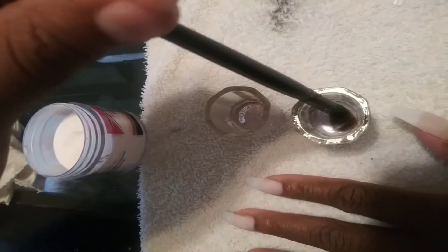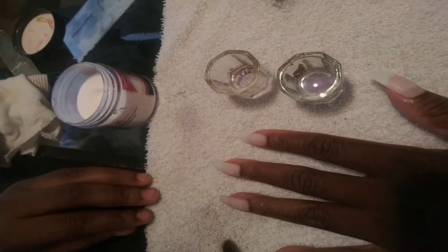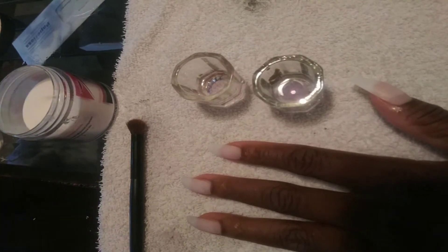You're gonna see the bubbles — once the bubbles are gone, it's clean. Clean your brush, and that's how you do acrylic placement. Other than that, I'll be back to show something on my nails.